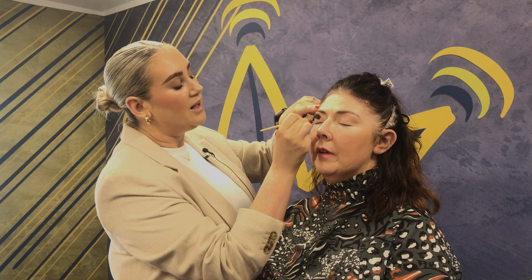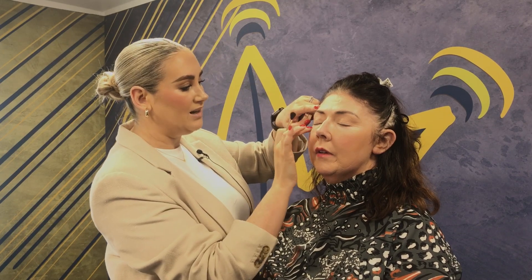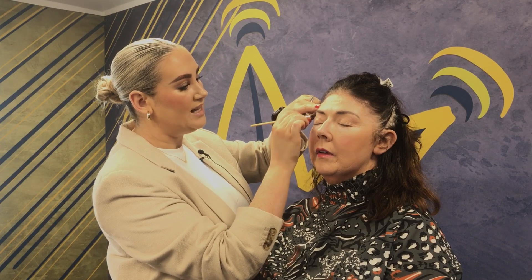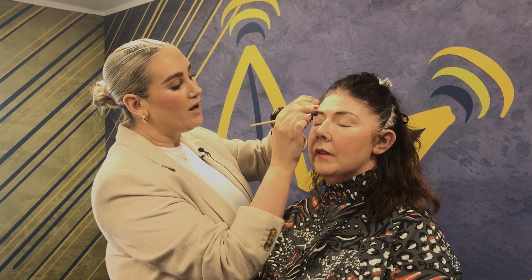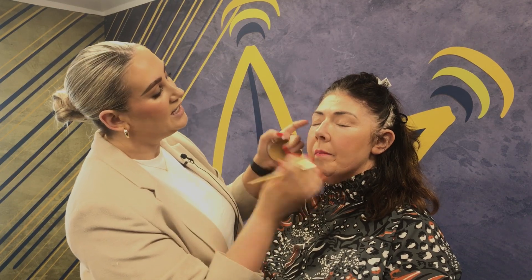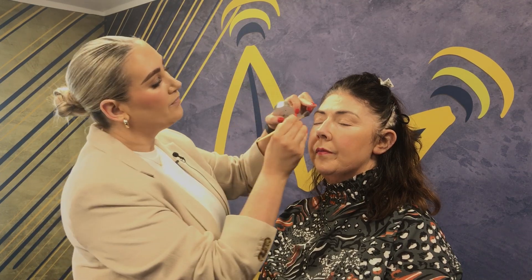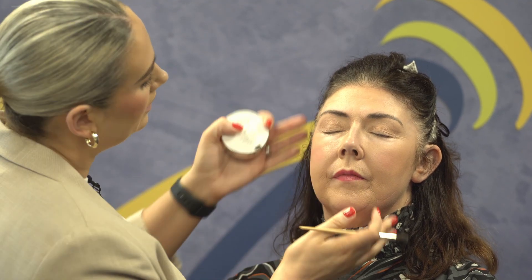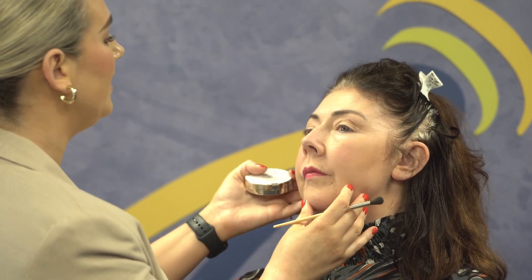A lot of women complain about getting a lot of product falling down throughout the day. Honestly, tap off, use primer, use a concealer over the eye area first, and then tap off — if you tap off, you're not getting excess product on the face. I've collected the kids with just that on, so now I'm going to move on.